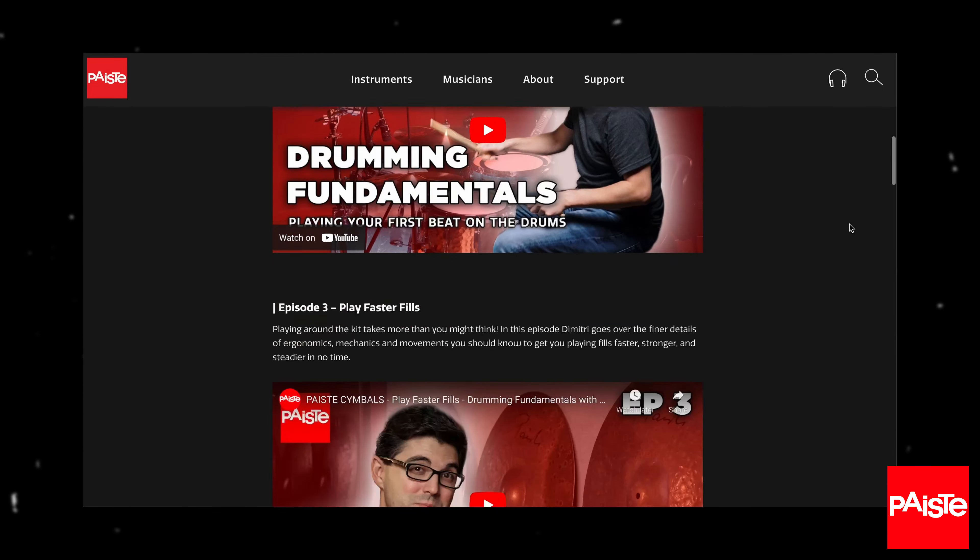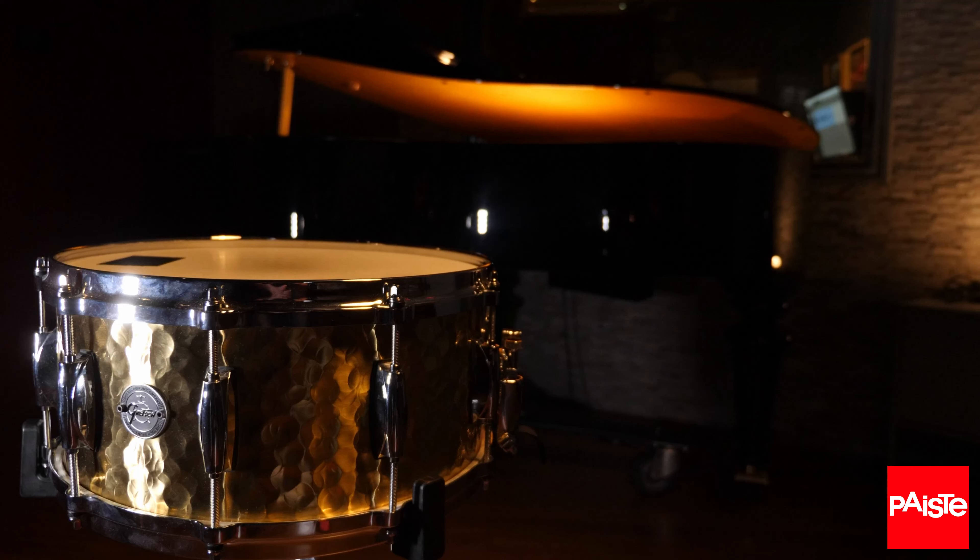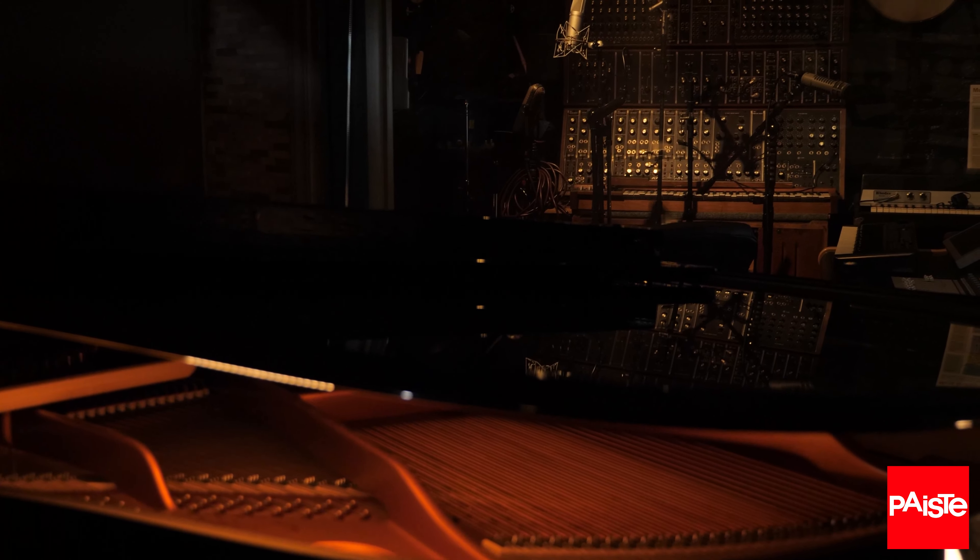In case you missed it, this is an entire series you can watch front to back — we're talking kick technique, fills, orchestration, playing fast, playing better, and getting great sounds out of your drums. The whole playlist is linked in the description. A huge thanks to Paiste Cymbals and Redbridge Studios for helping make these videos possible, and I will see you guys very soon.